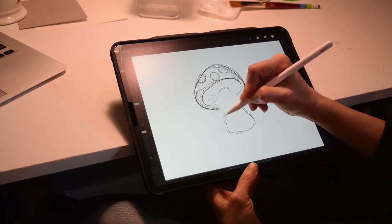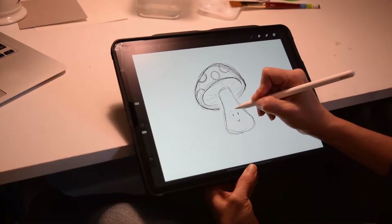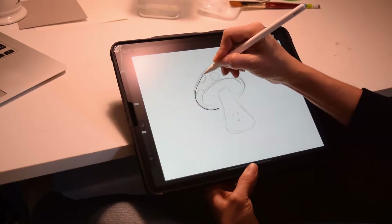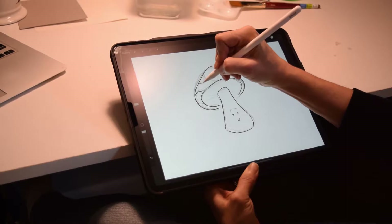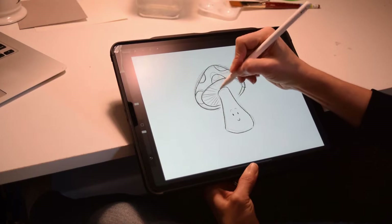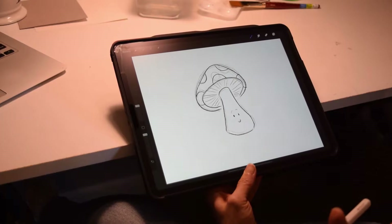I'm going to erase what I don't want, and then I'll make that a little lower opacity and then give myself a nicer outline after I know what I want. So let's say I like that — then my next step is to print what I have. I'll show you another one that I've printed up.